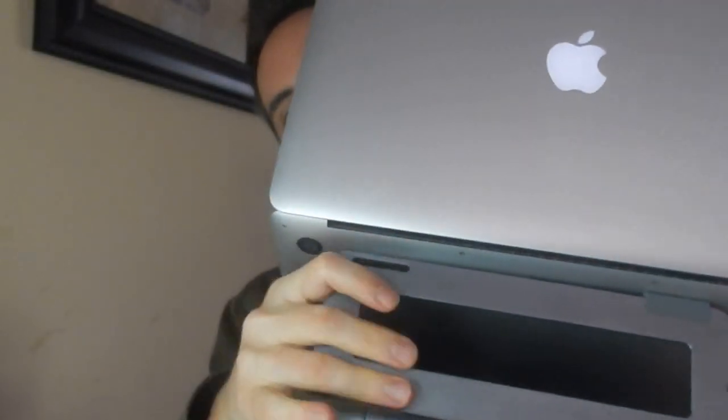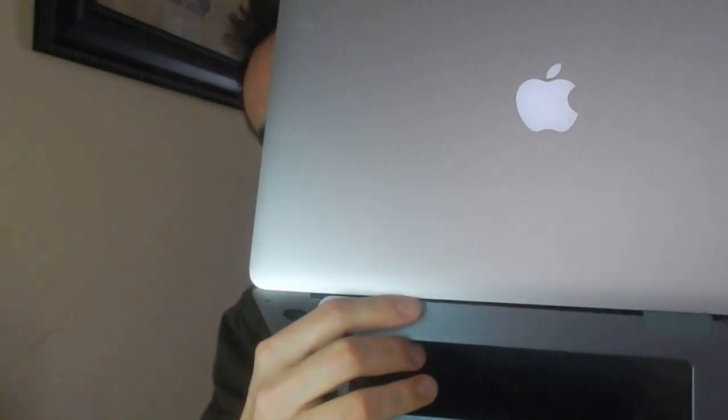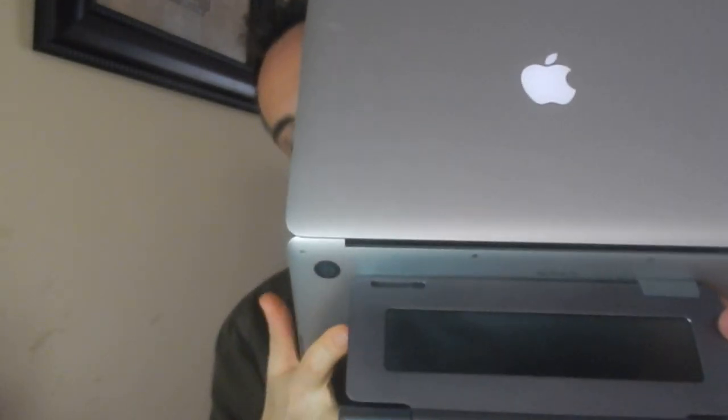Another thing about this is that if you want to adjust the angle just a tad, you can lower or raise your laptop. You probably get about an inch out of there, which I've actually used before depending on what my posture is like whenever I'm working.